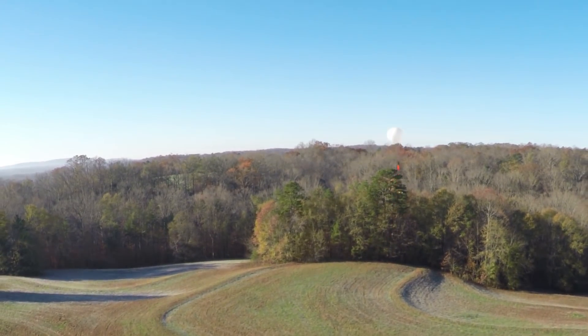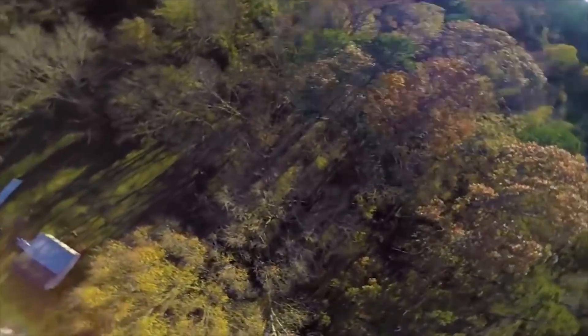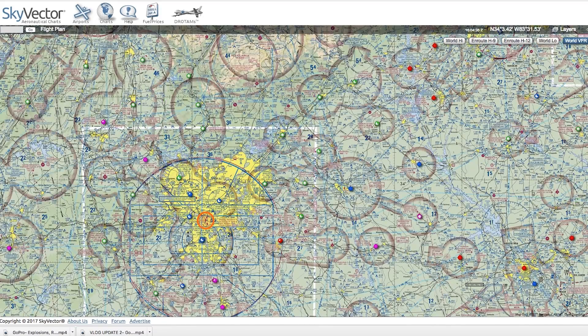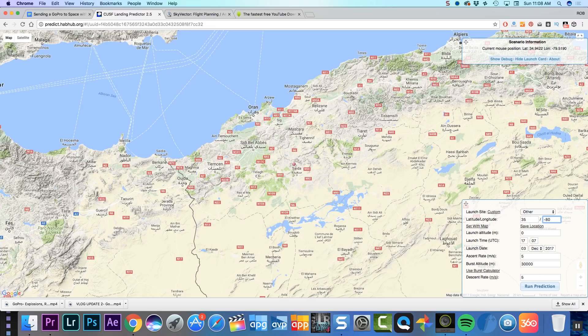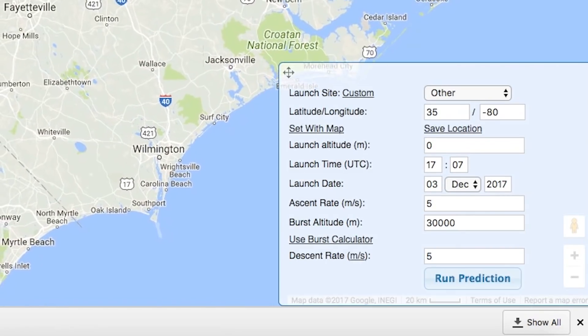For the launch, you have to decide where you're going to launch and where it's going to land. Try to launch and land in places that are not controlled airspace. You can go to SkyVector.com to find those areas near you so you can avoid them. You're probably wondering: if I pick a launch spot, how do I know where it'll land? There's a really cool calculator for this at predict.habhub.org — you plug in all the information you know, including the launch date, and it factors in weather and math to give you a pretty accurate prediction of where your payload will end up.